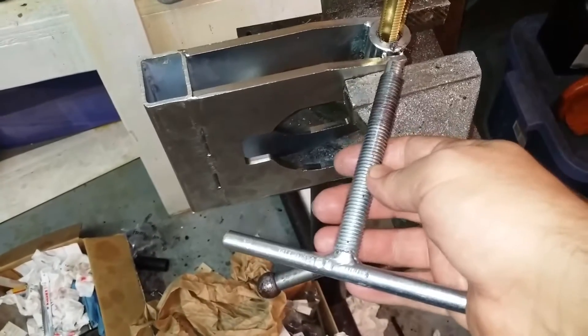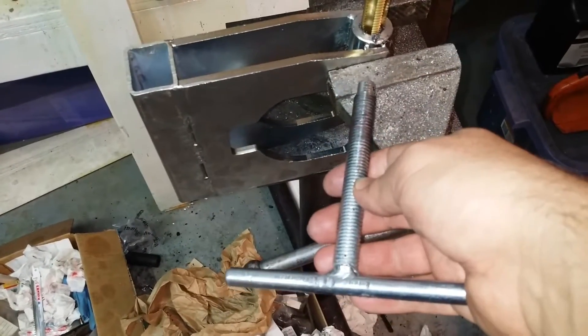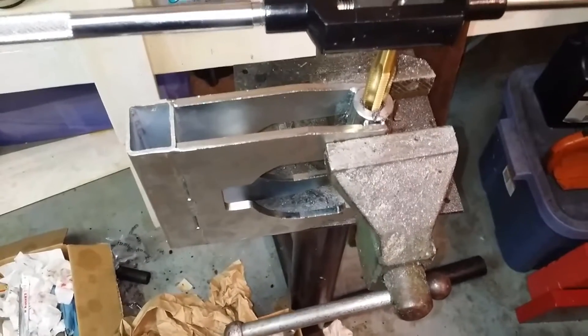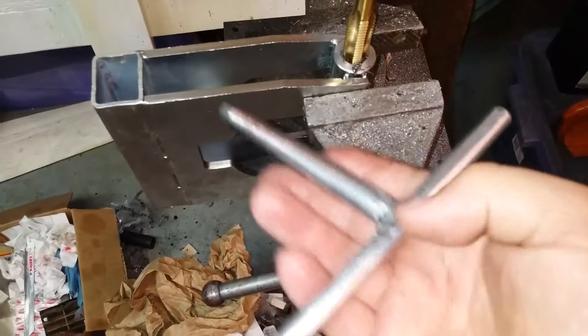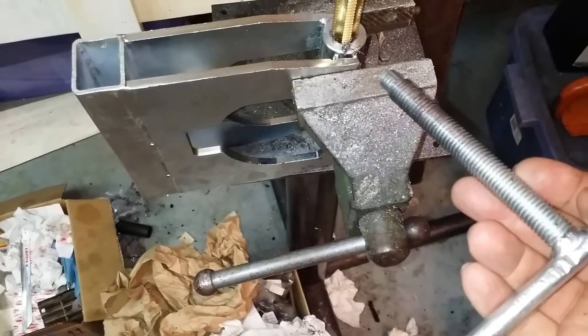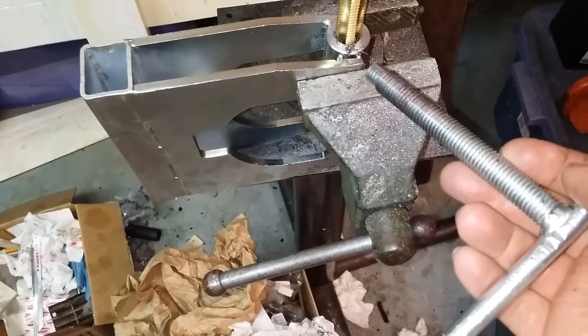I was having trouble getting it to thread all the way through. It was near impossible to move. I had to put a hammer on it, eventually put the impact on it, and still had a hard time going. I'm wondering if this thread is actually bent or whatever.